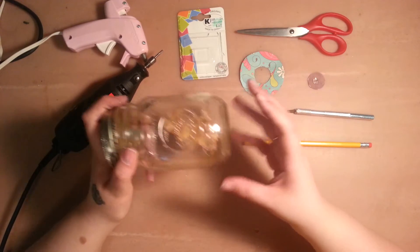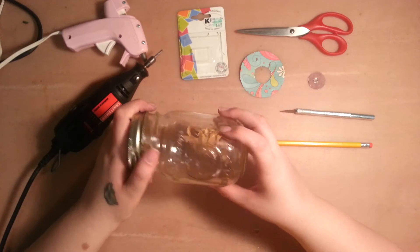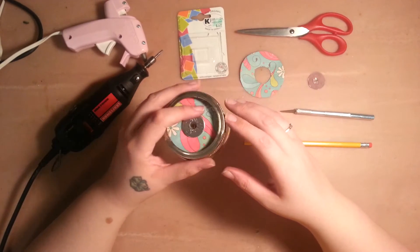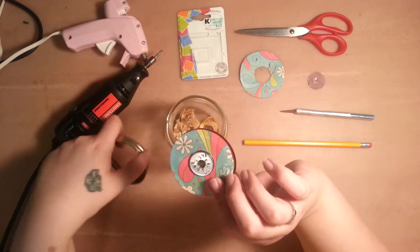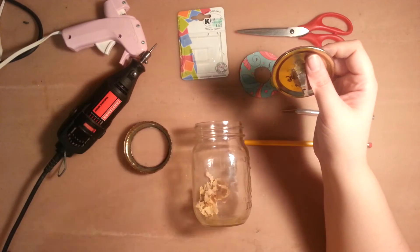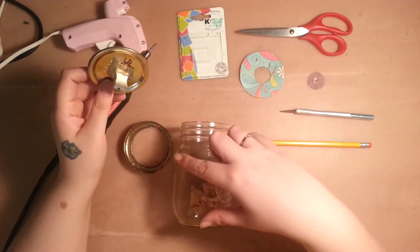This is a mason jar pencil sharpener that I could set on my desk and use. I've seen this idea on Pinterest. I didn't use it the same way, but what you'll need — for how I do it — is a jar and a lid.